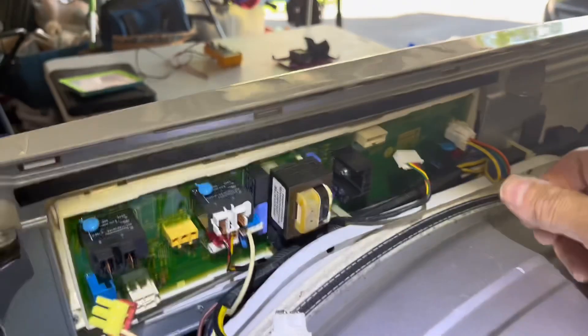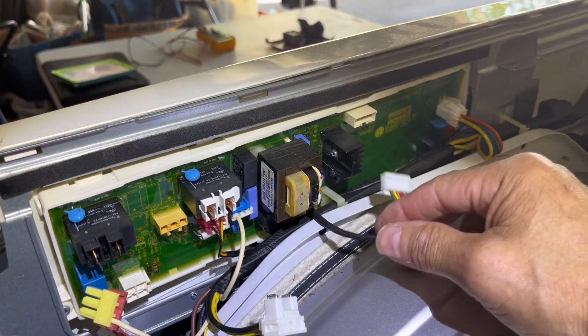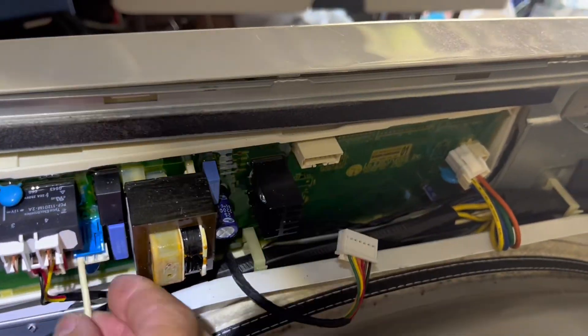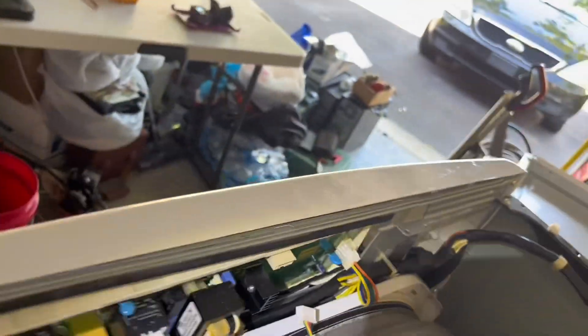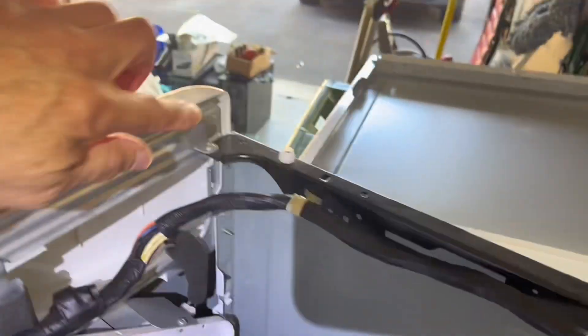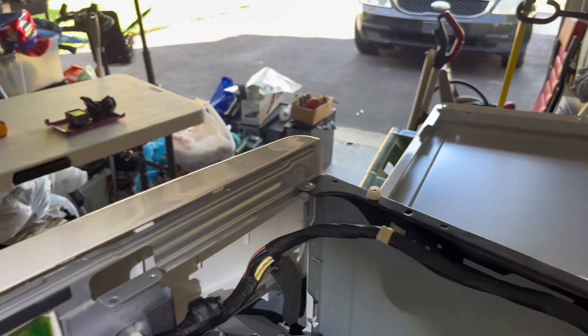Pretty much just press the tabs and wiggle the connectors out. Some of them are hard to get to — you might want to use a screwdriver to get in there. Got all my connectors out and the two screws, one on each end, with a Phillips screwdriver. Grab the top of the control panel and pull forward so the clips will come out.